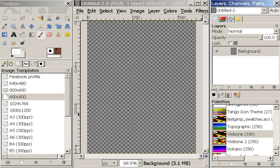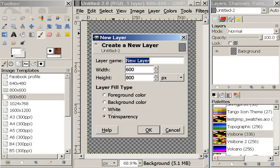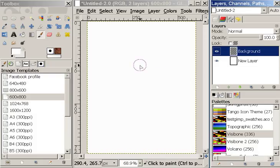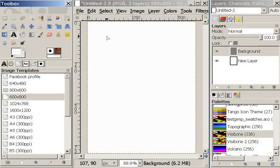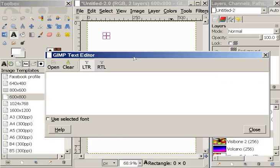So what I'm going to do — excuse me — because I am working with text as usual, I'm going to put a white layer behind the background layer. So I have this transparent layer, but I'm going to add text, which is going to create new layers on top of that. Here is my text editor where I enter my text.